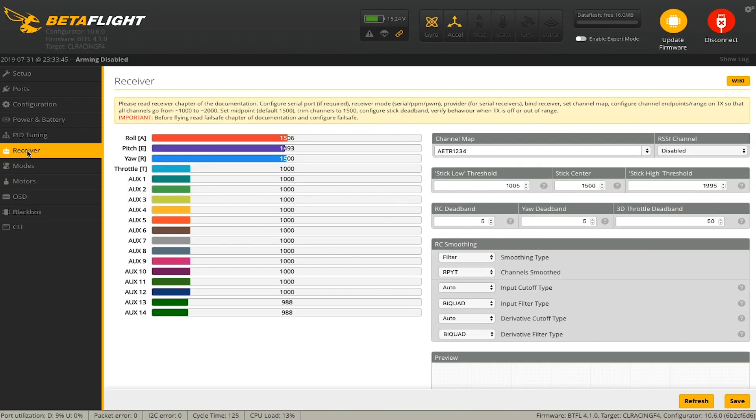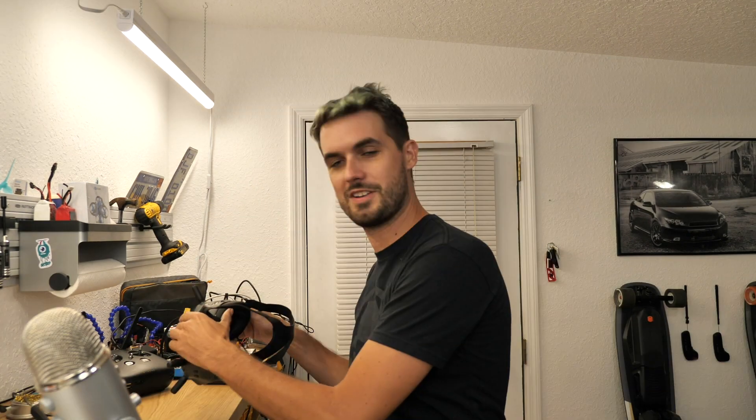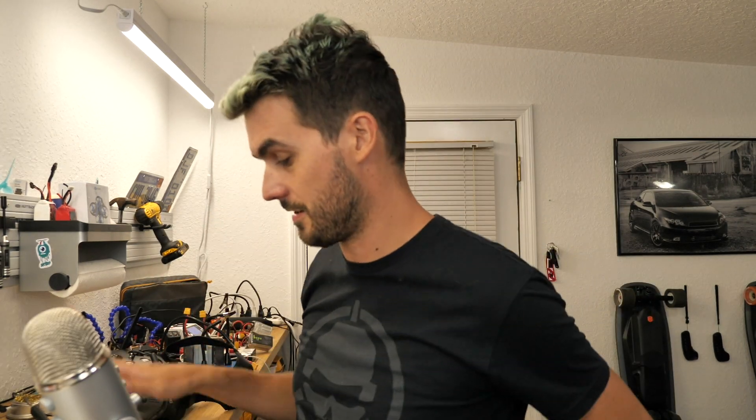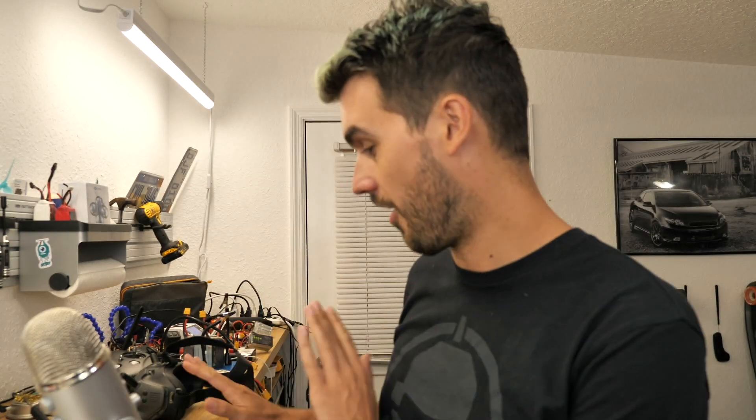Go into the Receiver tab and there we go — we're getting a signal, all endpoints and everything are correct, just as before, but now we're operating on DJI HDL, which gives us the lowest possible latency on this system. To summarize: you can just power the system and fly it without connecting it to your flight board at all; if you want the unit to talk to Betaflight you can hook it up to a UART configured as MSP; and if you want to use it as your receiver with the DJI remote, hook it up to another UART for receiving capability.